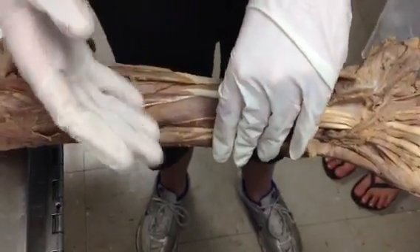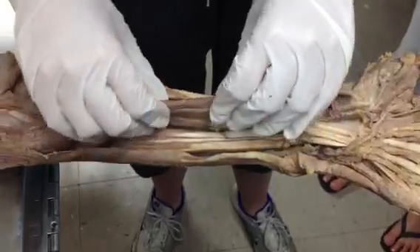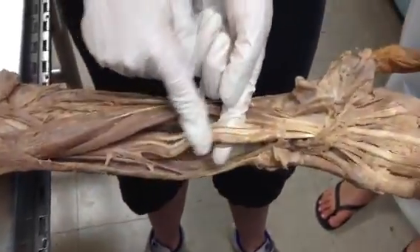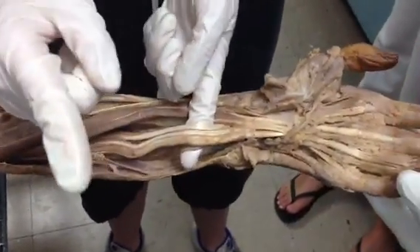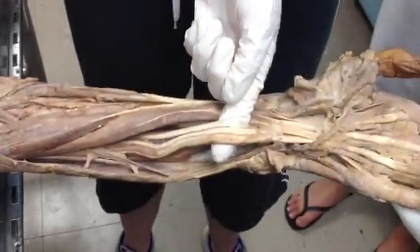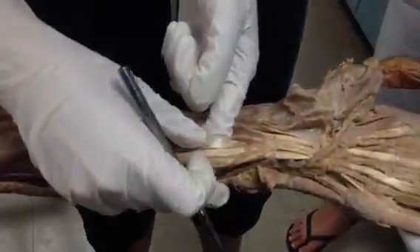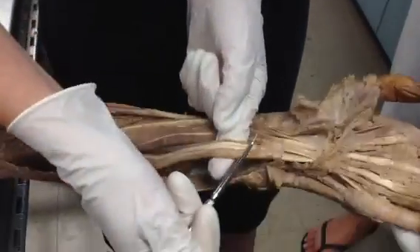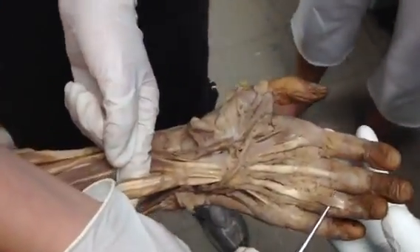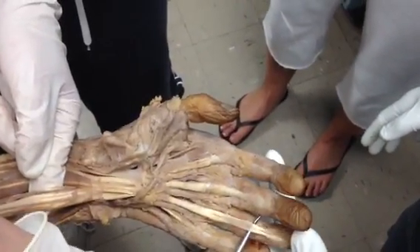Now we're going to move on to the second layer of the arm. We're going to pick up flexor digitorum superficialis, and then underneath it, this huge chunk of muscle — it looks like several different muscles but it's actually one muscle. It's called flexor digitorum profundus, right underneath flexor digitorum superficialis. The tendons for it attach a little more distally on the fingers. And here's one of the tendons for flexor digitorum profundus.